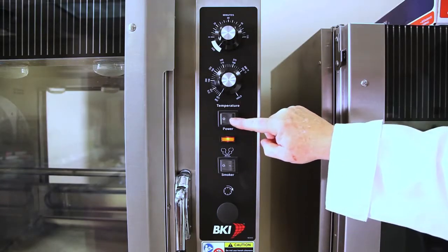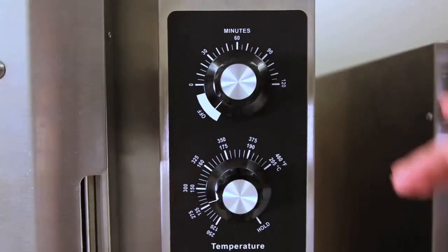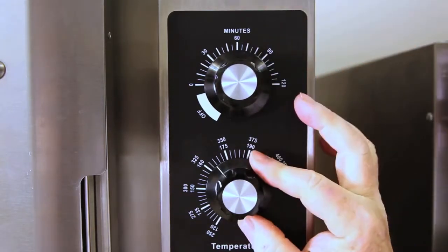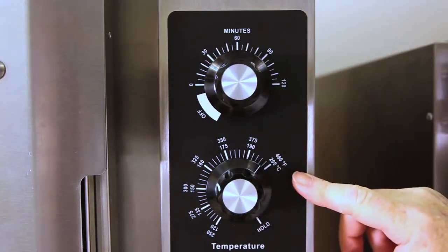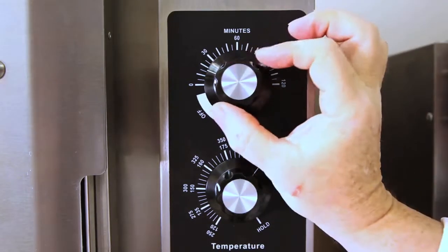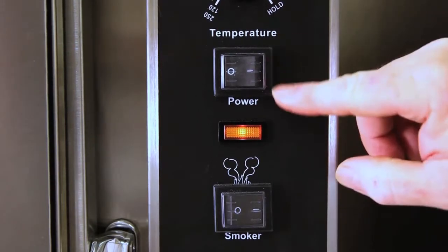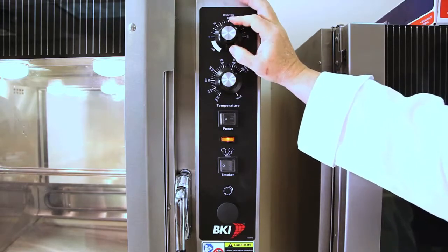Making sure the power is on, you're setting the time for the preheat and the temperature of 425°F for the preheat. Once the oven is preheated, you will set the cook time to 90 minutes for a 3.5-pound chicken. The power should be on and temperature at 375 degrees.